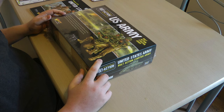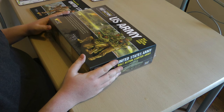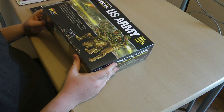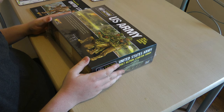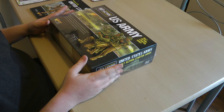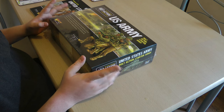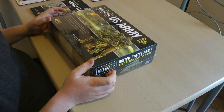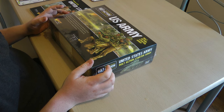Hello guys, it's Ken from Miniature Wargaming Warriors and I've got a nice treat for you today. I've just got a new starter set for the US Army. This will be getting built and painted for the channel, for the games, for the battle reports. This is my new project — I want to get this finished, hopefully, within a week.